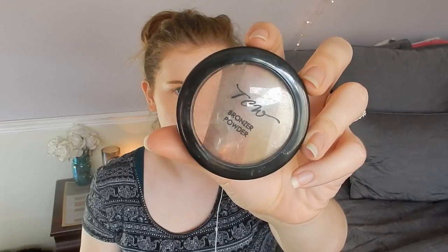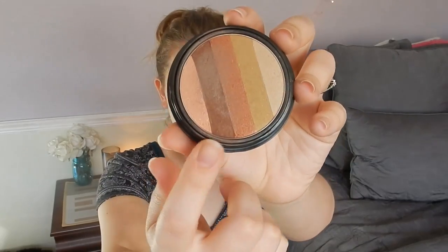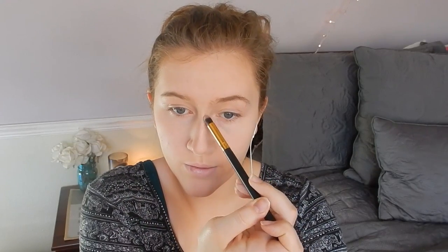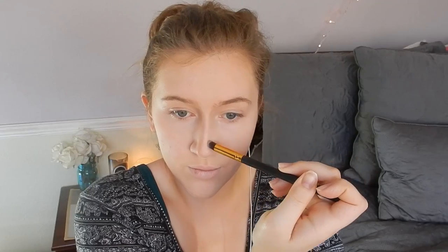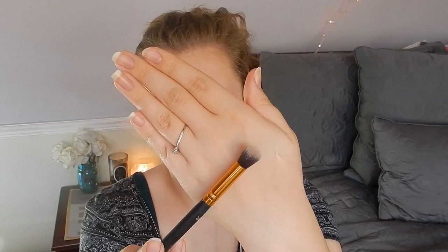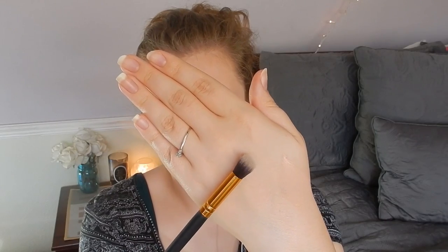Now I'm taking my TCW Brownsing Powder in a dark brownish-gray color with a pointed small brush, and I'm going to contour my nose to make it look very small and pixie-like just by contouring. I'll put this down my nose to make it look very, very thin, and then I'm going to use a small fluffy brush to blend it all in, making it look seamless and like it's part of my actual skin.